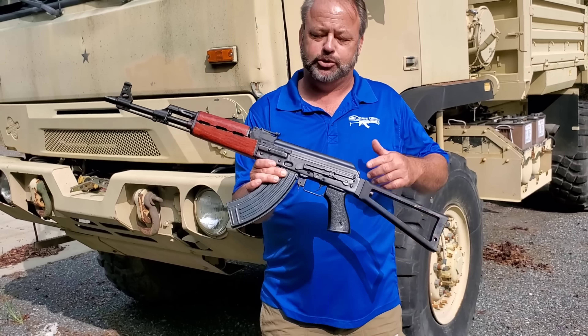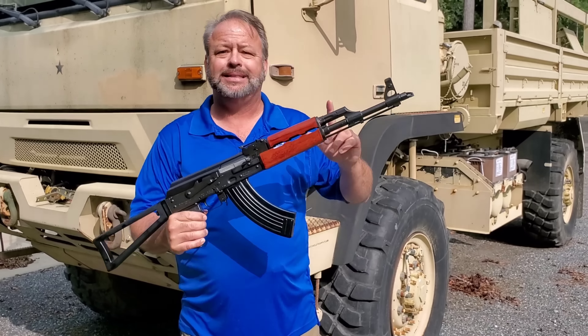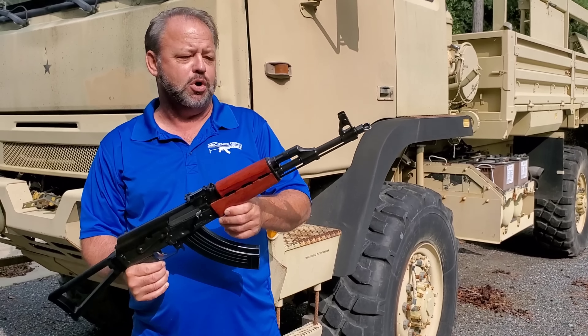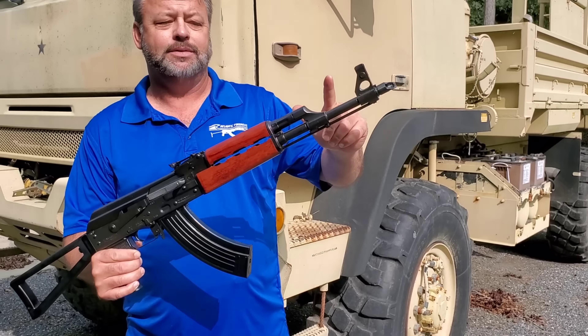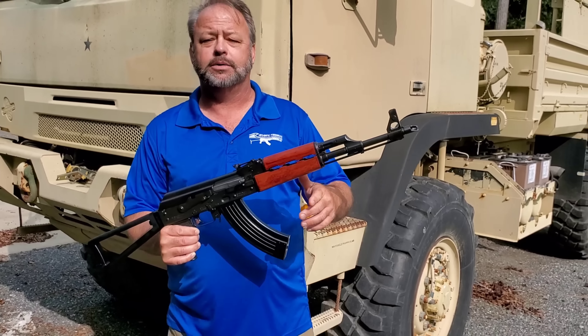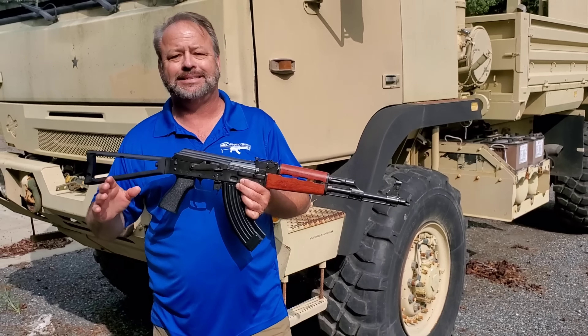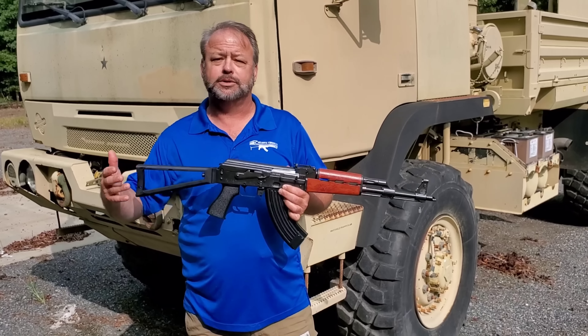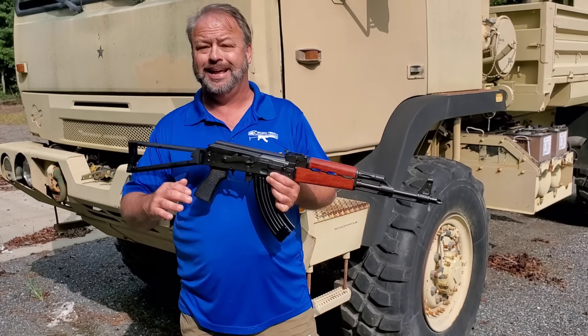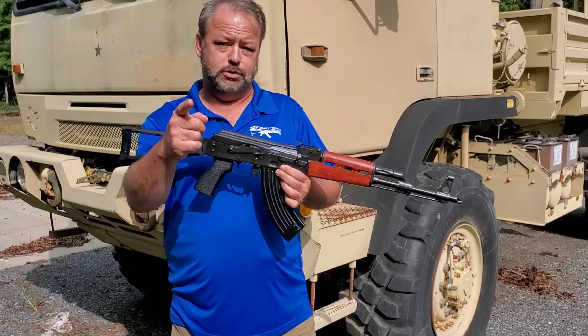At the range, having some fun with the new Zastava Arms USA product. Hey folks, today we're taking a look at a brand new product here at Atlantic Firearms. This is the Zastava Arms USA Serbian Red Rifle.